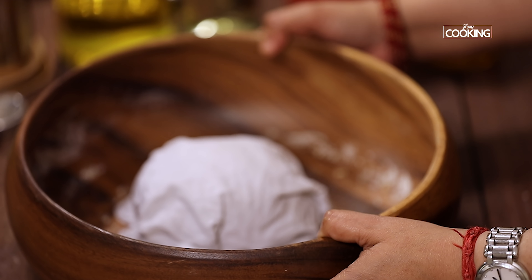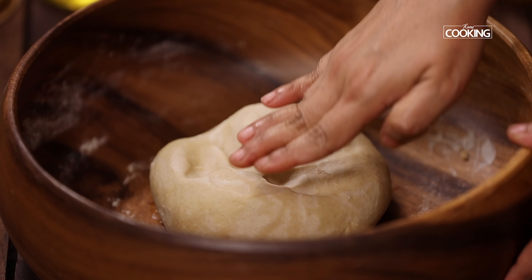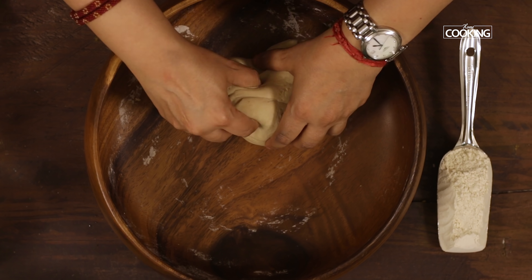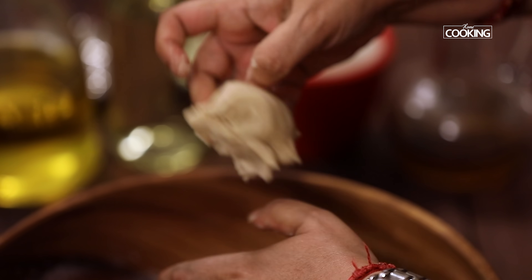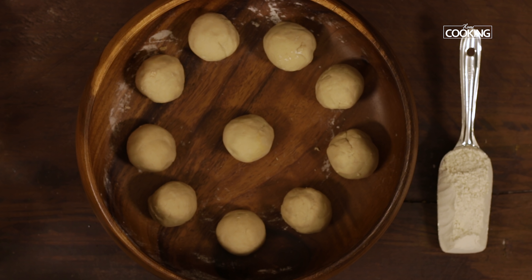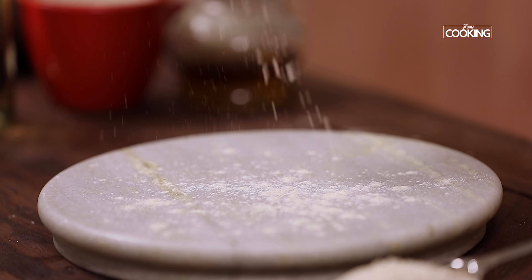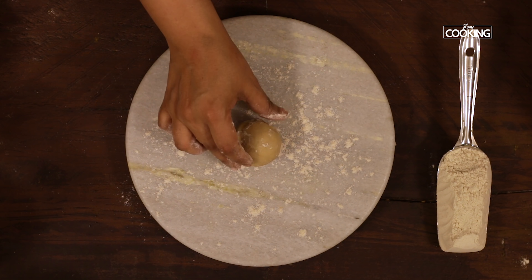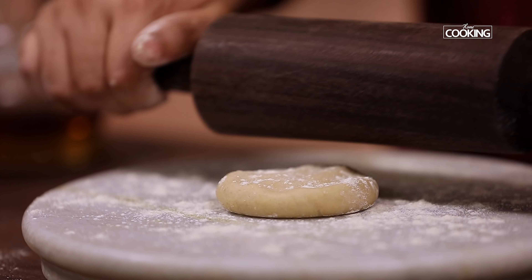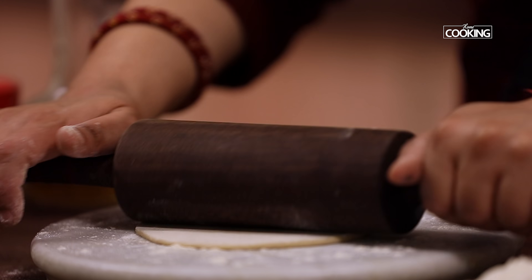The dough has been resting for about 30 minutes and is now nice and moist. Knead it for about 2 minutes, then divide the dough into small balls and start rolling out the phulkas. Dust the rolling surface, place the dough ball, flatten it, and start rolling it out. The phulka shouldn't be too thin or too thick.